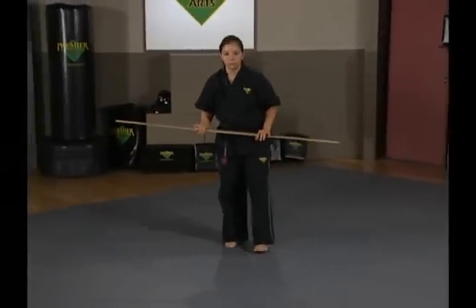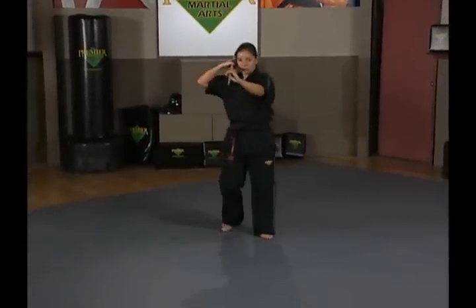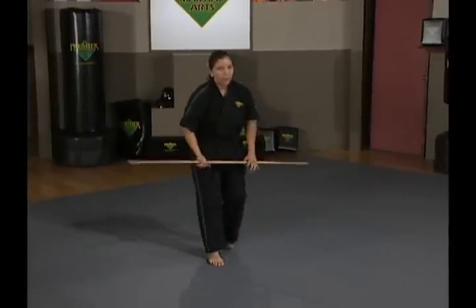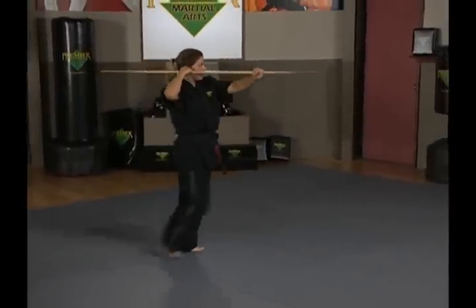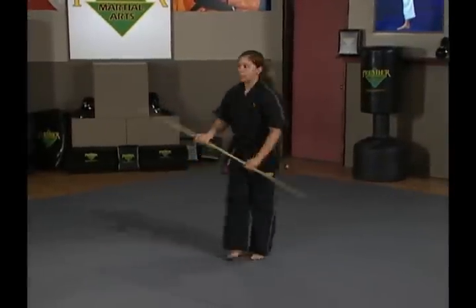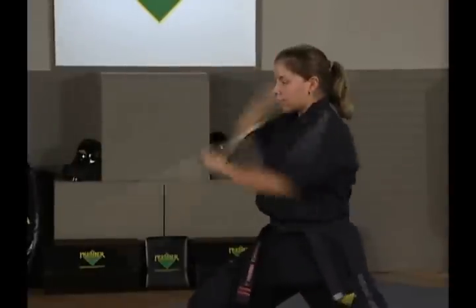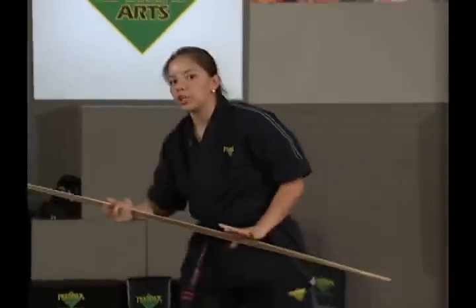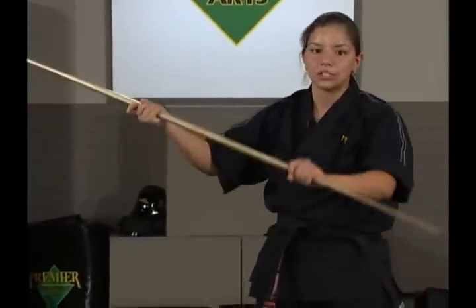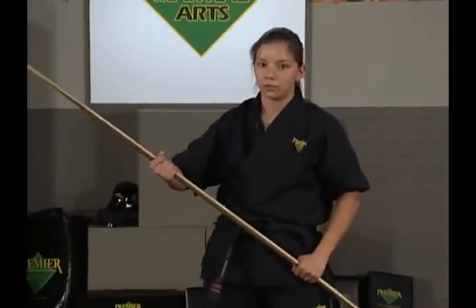Combination number two done at full speed. From your ready stance, step forward. It's important on combination two that you remember to turn your hand over on both forward strikes, and that you slide your hands out and back to adjust for your up, down strike and your forward strike.